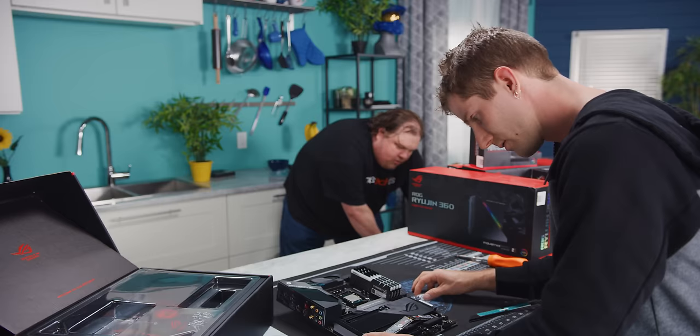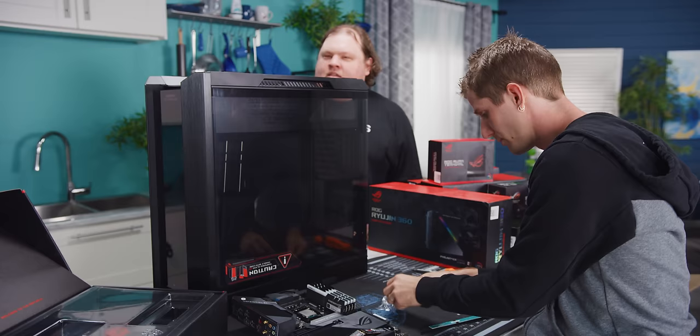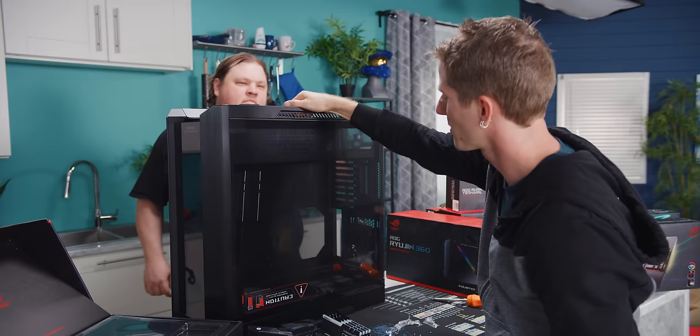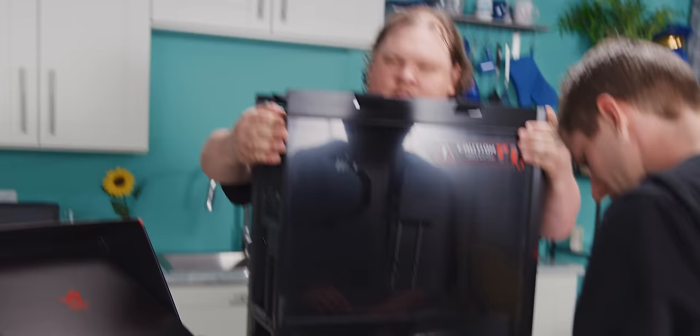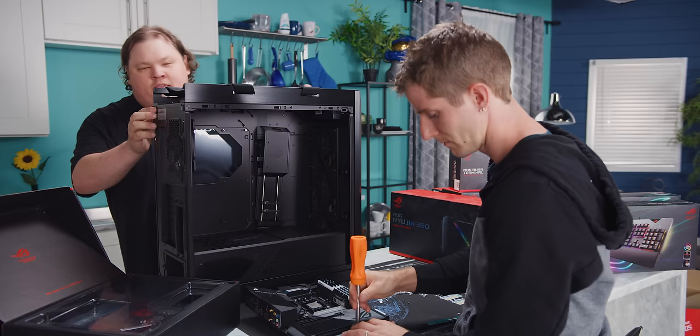I actually have not seen ASUS's ROG chassis before. It has what they call super comfortable handles — holding it upside down at first, the handle is actually on the other end. Made of fabric instead of sharp metal, that's something you might justify calling super comfortable. I vastly prefer the latch system for the tempered glass panels because I'm always terrified of shattering the glass when screwing into it.